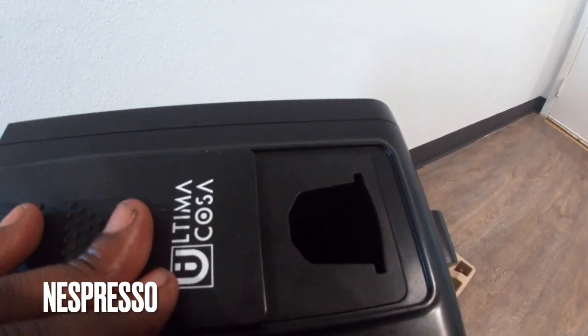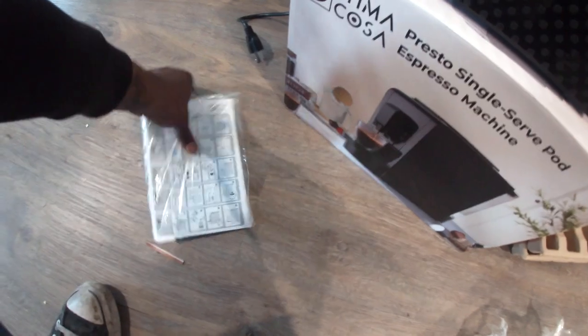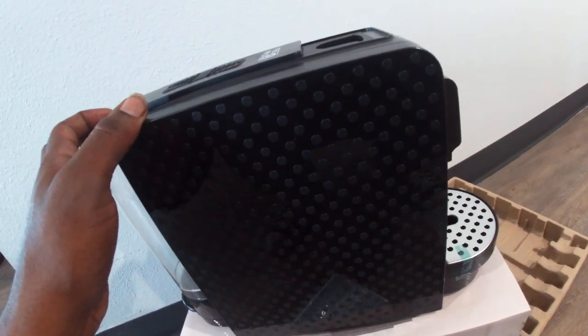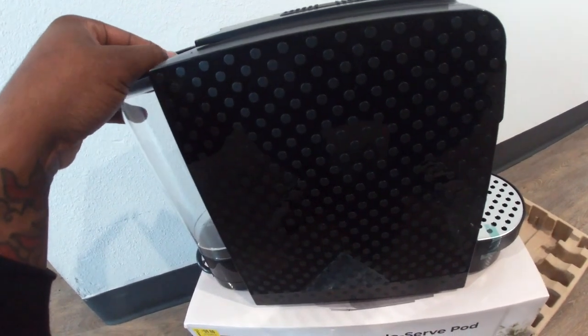This is definitely an espresso-type pod machine — it does not use Keurig. It doesn't specify that anywhere on the box or in the instructions, so I'm pretty sure that's why they get a lot of returns on these. Even when I look it up online, there's not much about them.